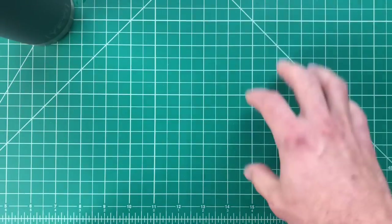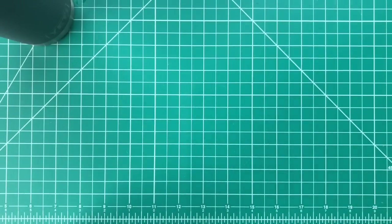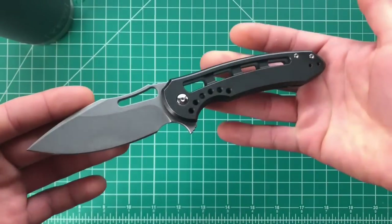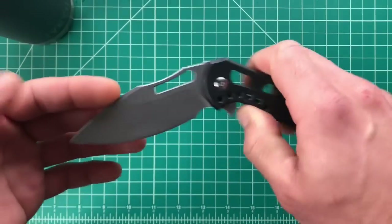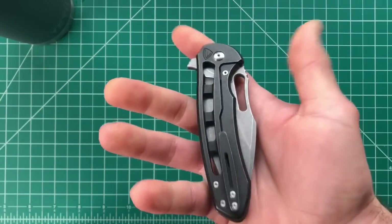What's happening guys, Kenny here again. Today I've got a hype versus reality video and it's going to be about this guy — the Ferrum Forge Fortis 2.0. I've been really excited to do this review and I know a lot of you guys out there have been excited to see it too.